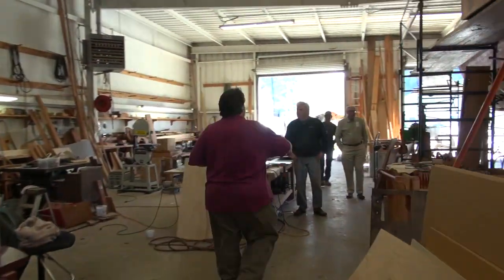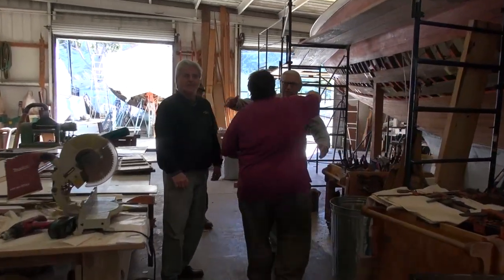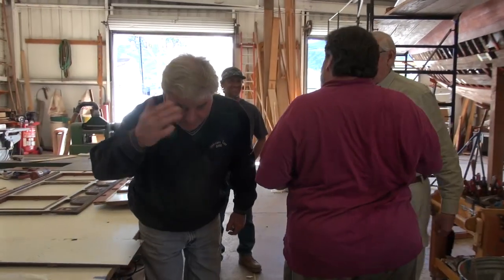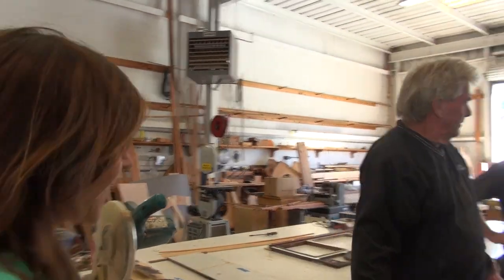Good morning, good morning. How are you? Good, excellent. We had to come in with the camera rolling — we brought the decision maker. Hi Renee! Doug, remember Renee?